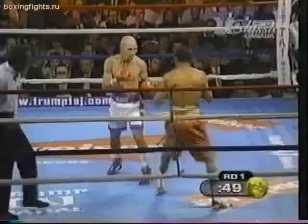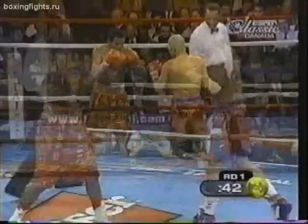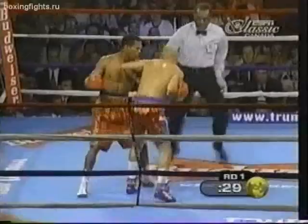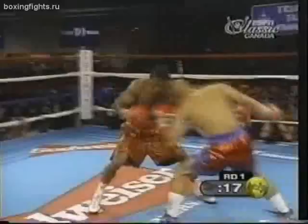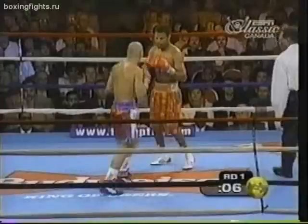Back and forth — a nice right hand by Molina, and Mosley took it. That was right on the mark. Mosley comes back on Molina and lands four punches while holding him. Ed Johnson will bring the fighters together; he allowed Mosley to get away with holding and hitting, and then Molina holds too — so they'll both get a lecture.